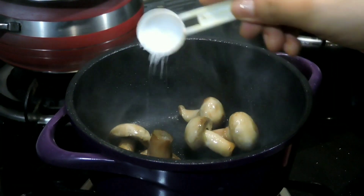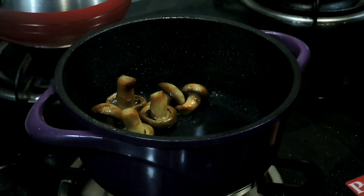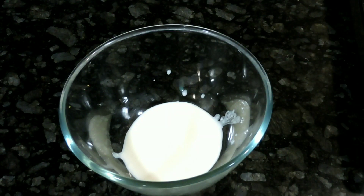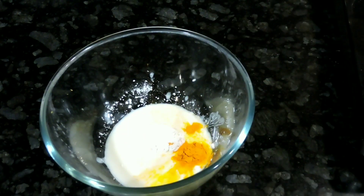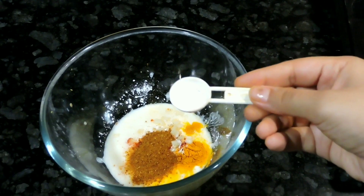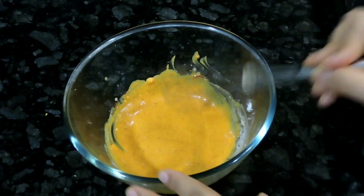After that, we will add some salt according to your taste and mix it. After cooking, this is what it looks like. Now we will start making the marination. For this, we need one-fourth cup of curd at room temperature, 1 tablespoon corn flour, 1 teaspoon haldi powder, 1 teaspoon mirchi powder, 4 chopped garlic pieces, 1 tablespoon garam masala, and salt according to your taste. Now we will mix them properly and coat the baby corn and mushrooms well.